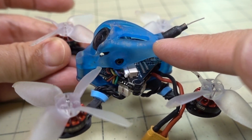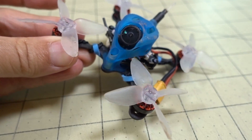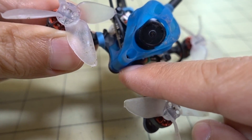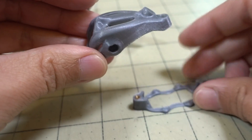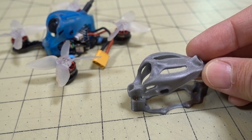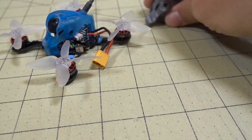I think it's printed in resin. They were actually going to replace this — it had some durability issues, so this top part and bottom part here were printed in some sort of resin, and they sent me the replacement parts.